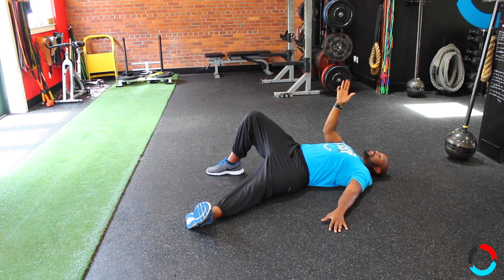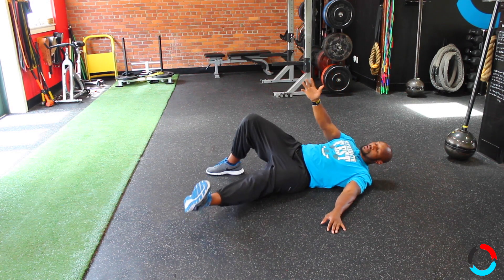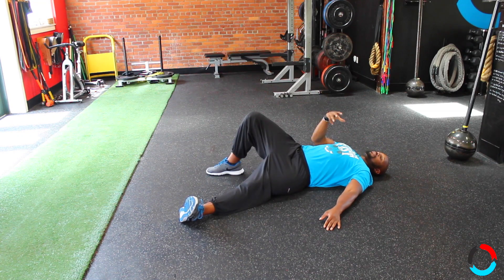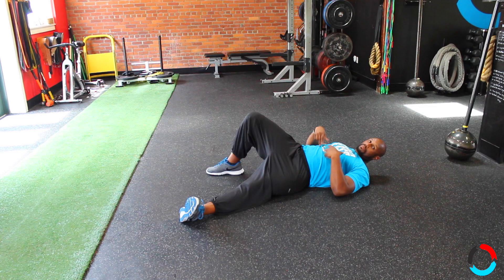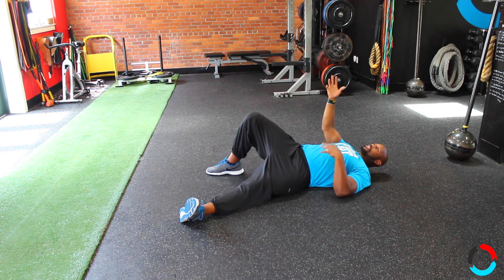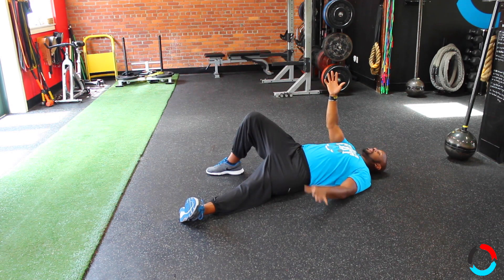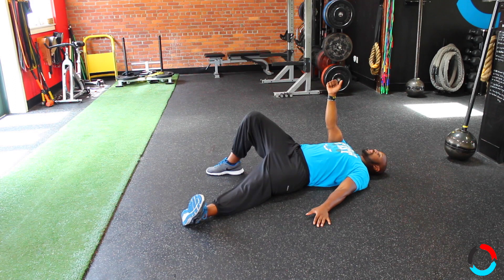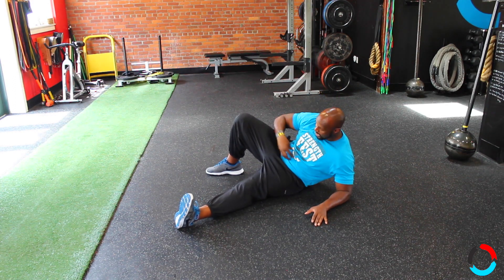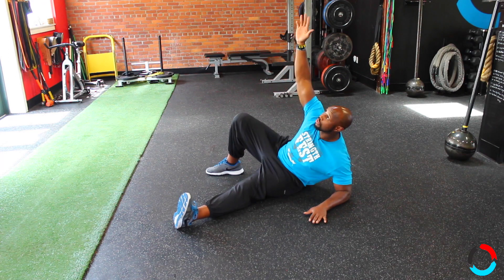To come up and initiate the movement, we have to use our core. What sometimes happens is people start to come up and they struggle — they kick that leg up. Really forcefully breathe out; that will help you engage your core. Remember, we talked about breathing a lot when you're exerting force. If you're struggling to get up, what you want to do is engage your lats and breathe out forcefully. That's going to help engage this midsection to help get you to this position.